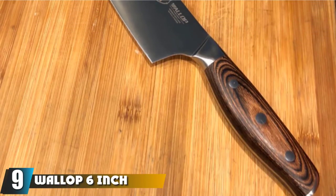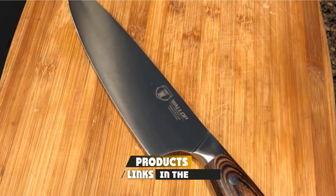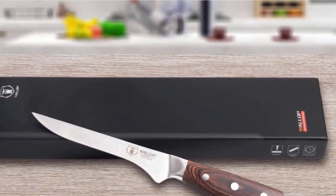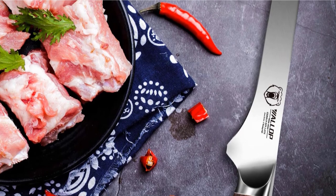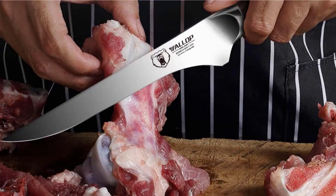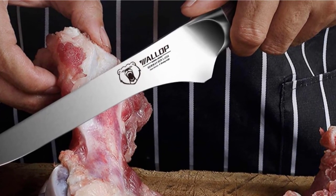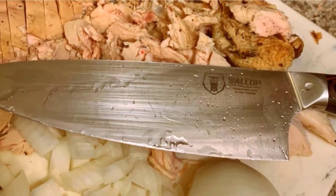Next at number 9, we have the Wallop 6-Inch Flexible Fillet Knife. If you thirst for extreme maneuverability in your saltwater filleting knife, this Wallop will match your expectations. The secret to its high degree of maneuverability lies in its full-tang design, which gives it perfect balance for safe, high-efficiency handling and total blade control. It is powered by a high-quality high-carbon German stainless steel blade, arriving ultra-sharp out of the box and cutting through the toughest saltwater fish species like a dream. The blade is not only flexible but also has a slightly curved design for easy contouring to the natural shape of the fish, ensuring you don't leave out a lot of meat when filleting.